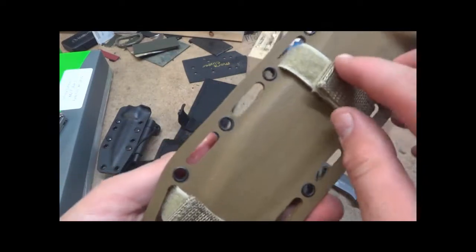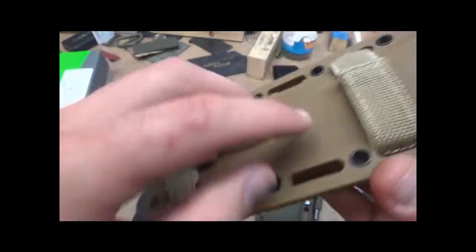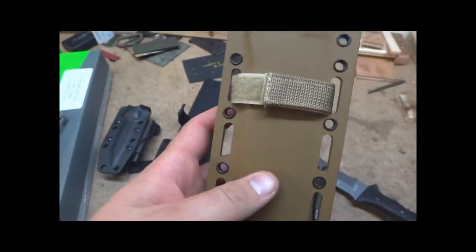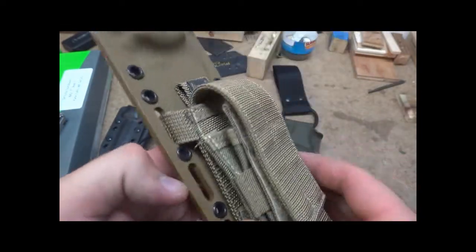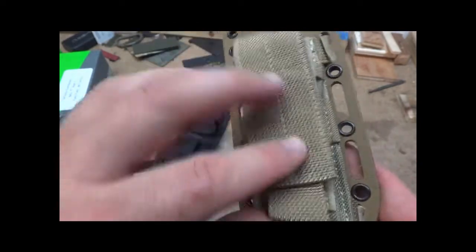I've been doing some of these. This one works pretty good. The Maxpedition seems to be the nicest — it's got a little bit thinner straps so it fits through the webbing nice. Condor makes one that I've used that fits pretty decent, but it's not the greatest pouch. This Maxpedition is a good pouch.